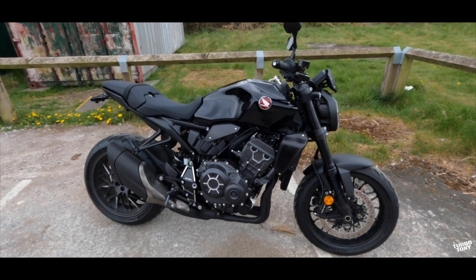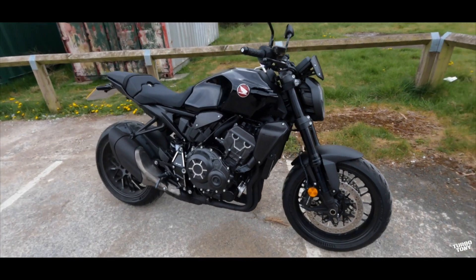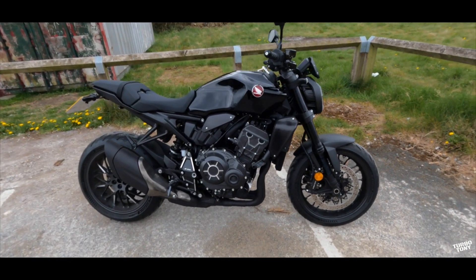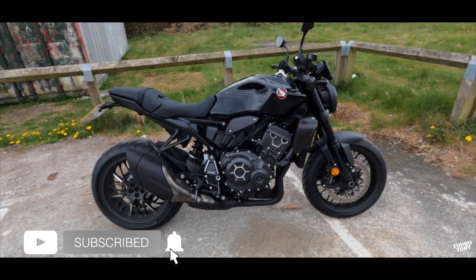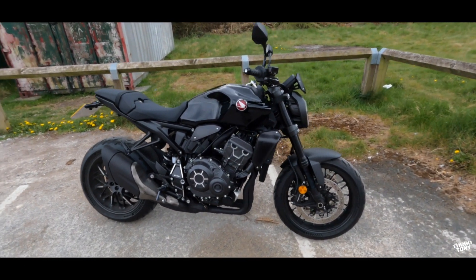Welcome back for another video. We're going to be test riding and having a first look at the Honda CB1000R 2021 Black Edition. It's absolutely crazy good looking, I can't wait to get on this one. Let's roll the intro.